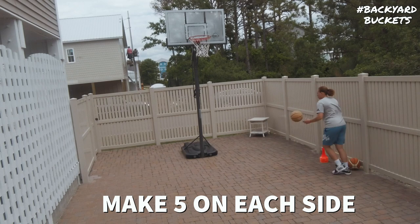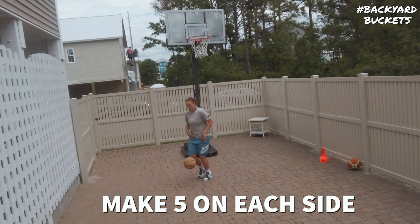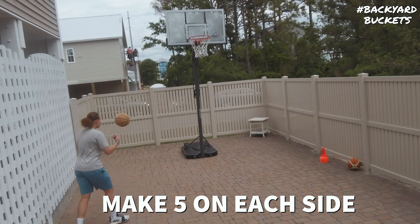Don't neglect those bank shots, the short pull up jumpers, floaters and runners because all those shots are going to come down to making or breaking games.